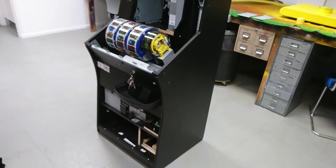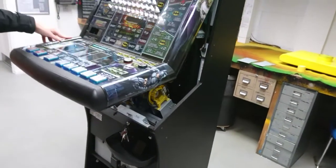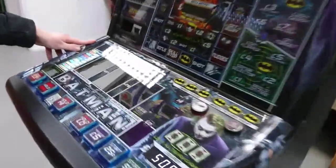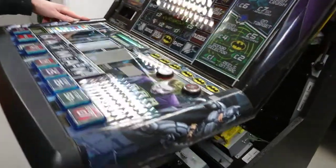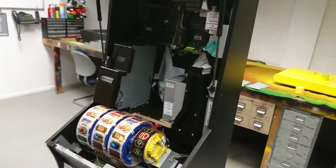Switch your machine on and once it's initialised it will come up and say 'read meters' on the display. Press the cancel button to cancel this and we need to go into the test mode on the machine.